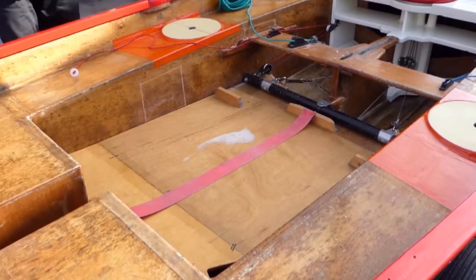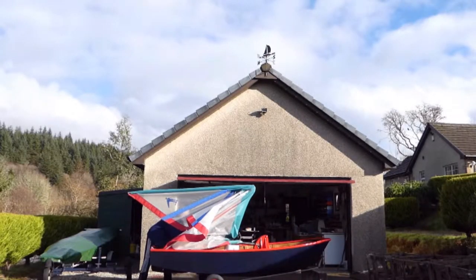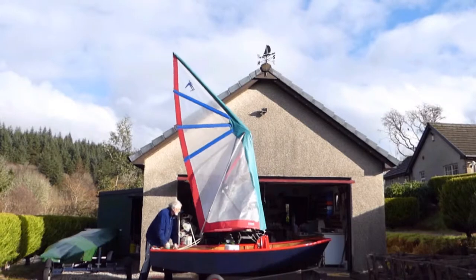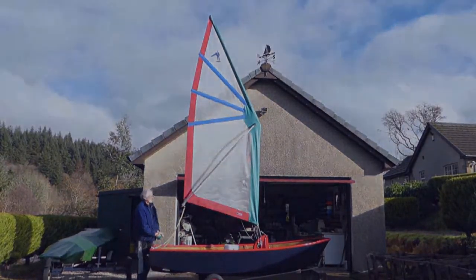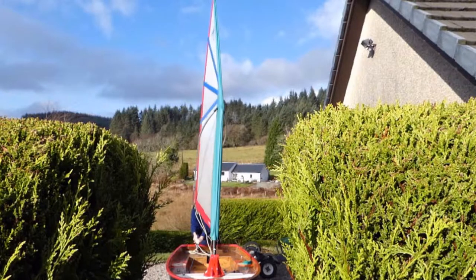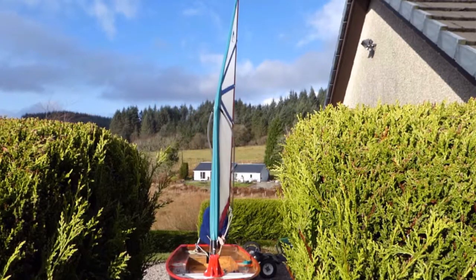We can now see what happens when the sail and boom are added and the rig is raised. Looking from the front, we can see the effects of the middle mast segment rotation on the boom and sail. It produces a cupping of the rig from side to side when the boat changes tack.